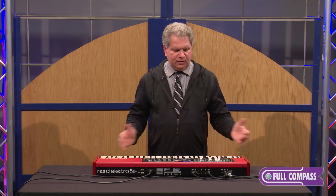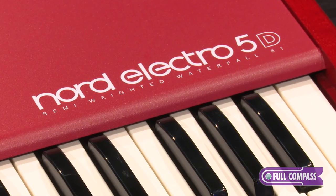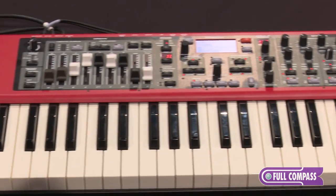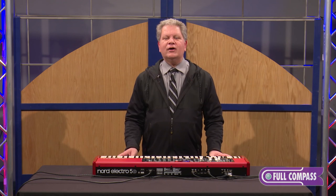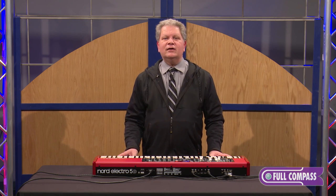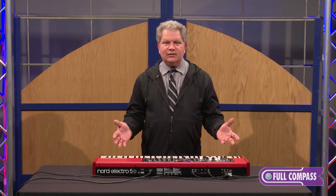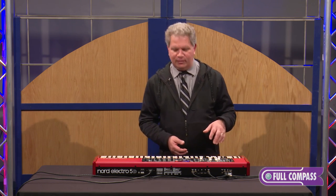Very, very cool instrument. This is from Nord — this is the Nord Electro 5. Look for it. It's a great instrument — get your hands on one. It's the most fun to play. If you want more information about Nord, make sure you check out fullcompass.com, or better yet, contact one of your sales representatives. I'm going to show you one last little excerpt here from the Nord Electro 5. Thanks for watching. I'm Chris Martirano.